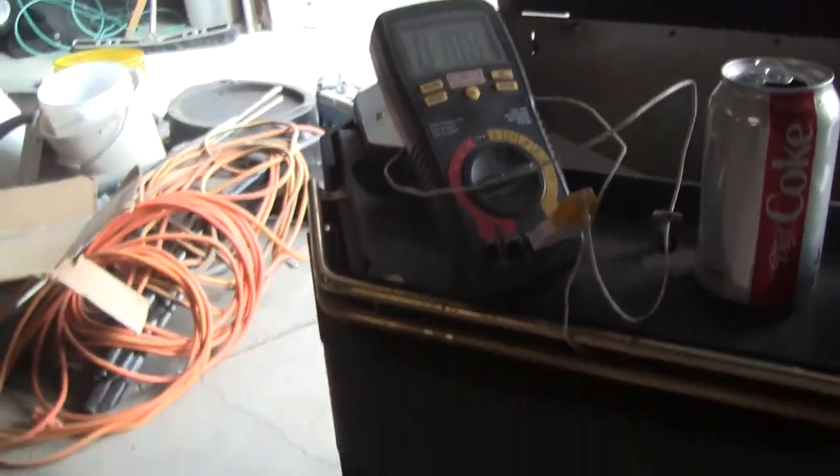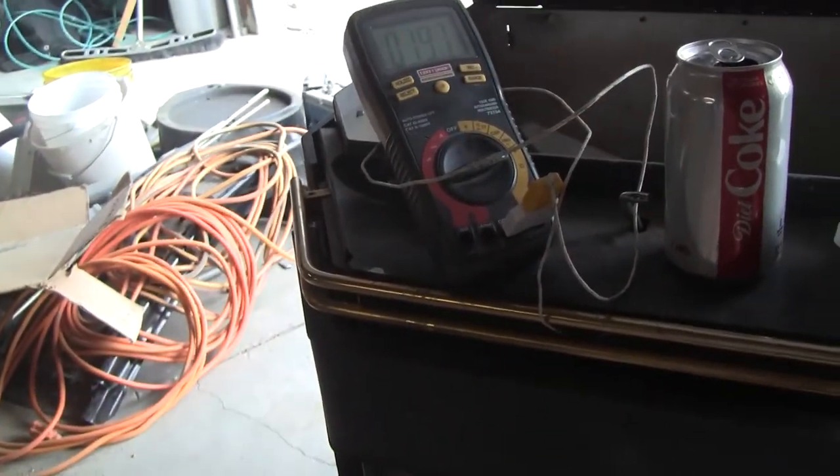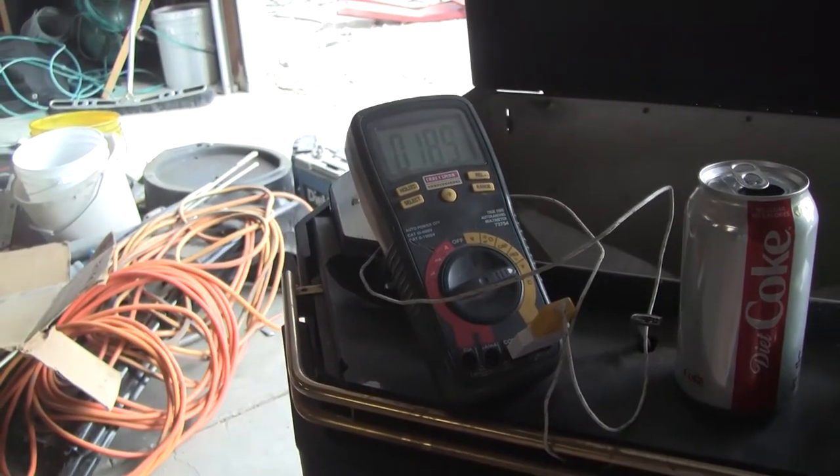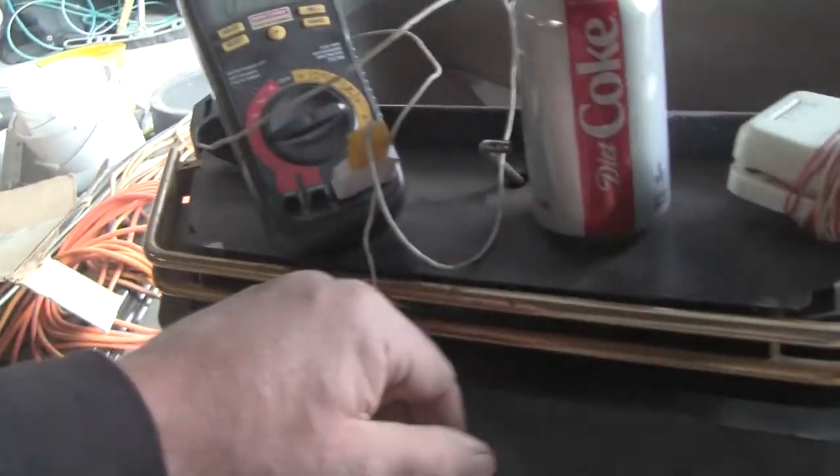Wow, look at that — the flame's gone down. The temperature was 190, maybe 196 there for a second. It's plenty toasty.